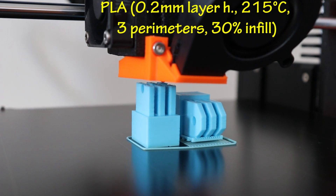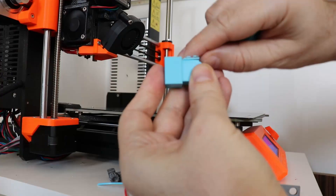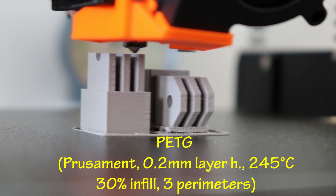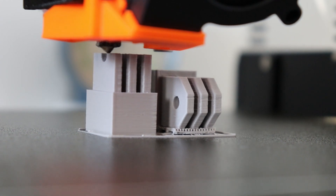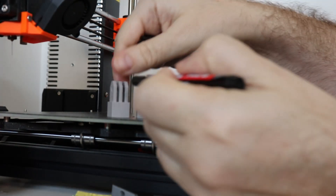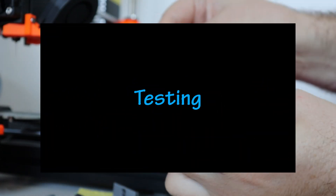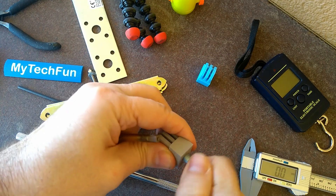This is PLA: the left side was printed in vertical position, the right side in horizontal position. Removing the supports was very easy - no need for any tools. This is PETG: left side again is in vertical position, which will probably be weaker - it depends a lot on the layer adhesion.